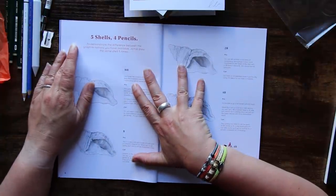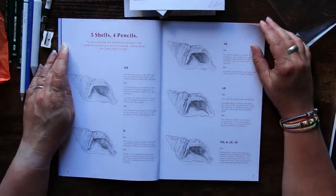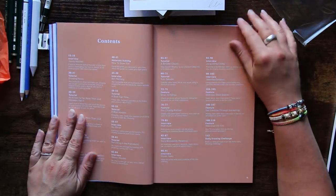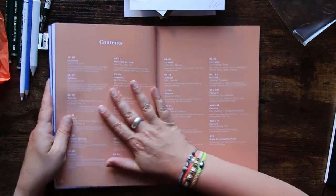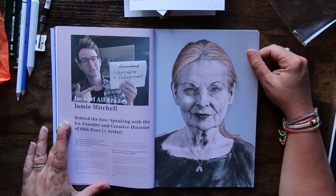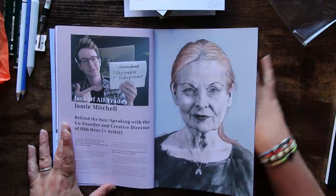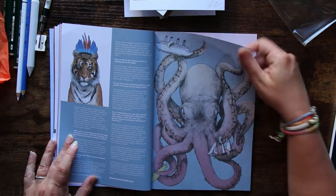To demonstrate the difference between the graphic options available, Jamie drew the same shell five times. This magazine is much better — we've got a proper contents page. The first part is now essentially an introduction to your supplies and it's very detailed. The interview is with Jamie Mitchell himself, co-founder and creative director of Odier — in brackets Artful — so you can have a little look at what he's got to say.